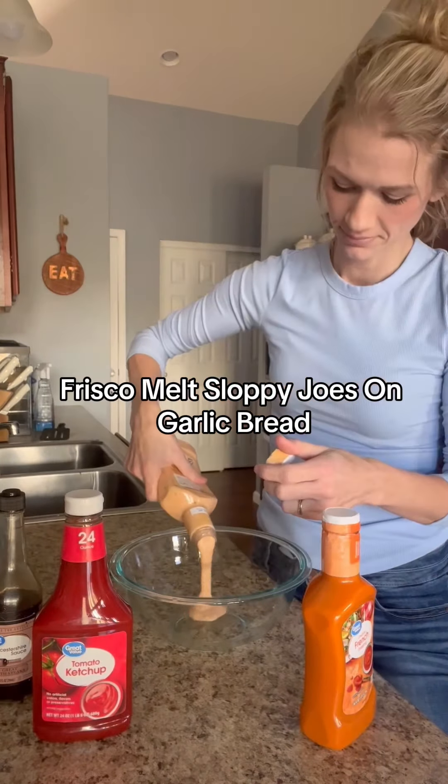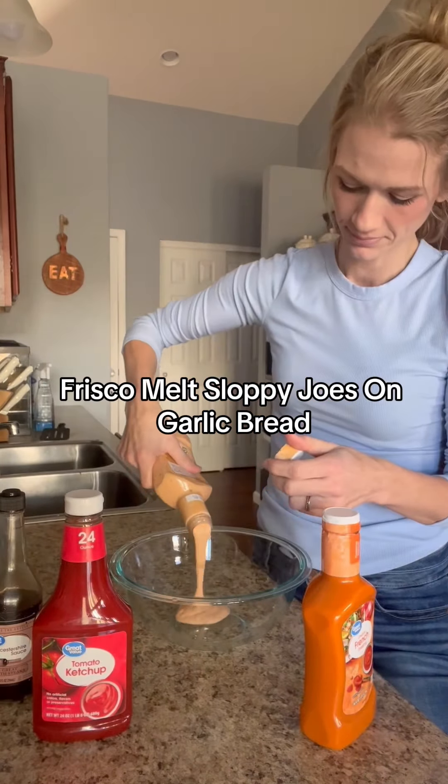Today I made Frisco Melt Sloppy Joes on garlic bread. I'm obsessed with Steak and Shake's Frisco Melt and thought this would be a fun version to make at home. First I did the sauce: about three-fourths cup of Thousand Island dressing, a half cup of French dressing, and then a dash of horseradish sauce and a few tablespoons of ketchup.